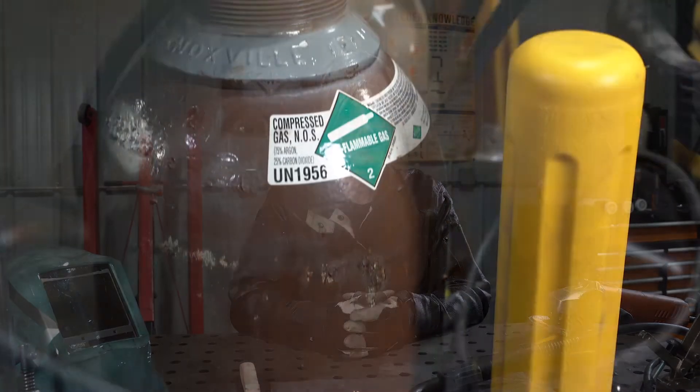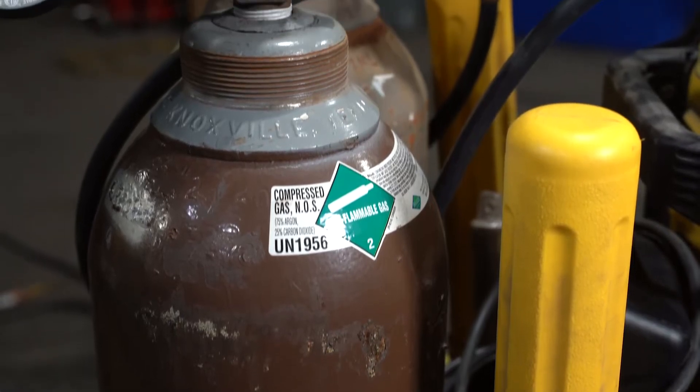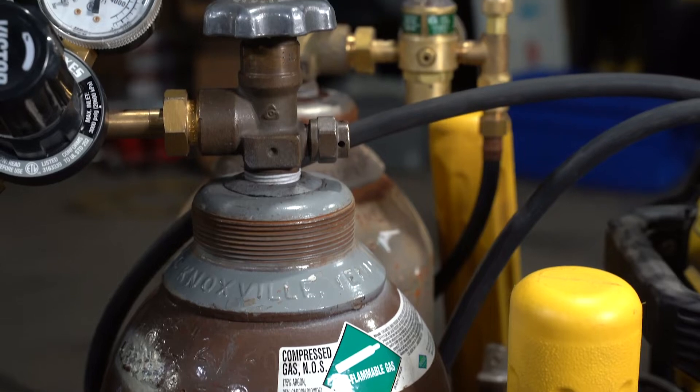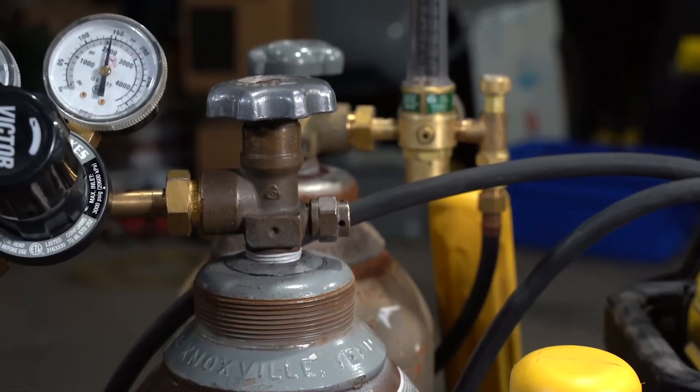Today we're going to be welding carbon steel. The wire I selected was ER70S-3. This is a very common wire, but depending on your application, you may want to refer to AWS A5.18. Shielded gas metal arc welding is going to require shielding gas. The gas I'm going to be using is a mixed gas with 75% argon, 25% CO2.